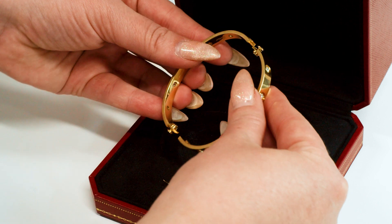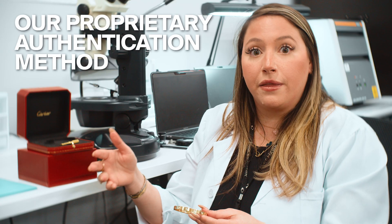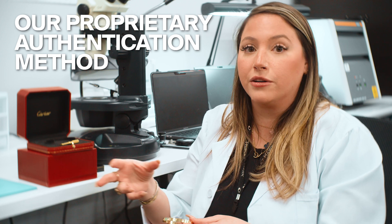How we authenticate these pieces — they go through a multi-step process using a proprietary authentication methodology that we've developed here, which differentiates us from other brands and our top competitors.